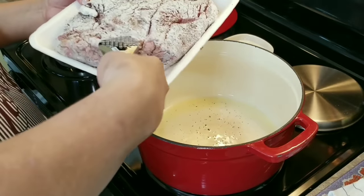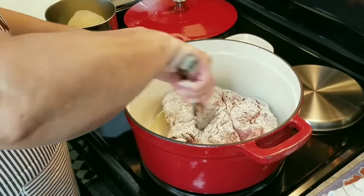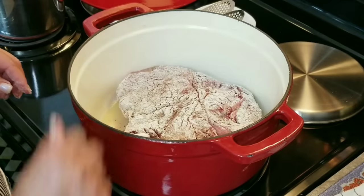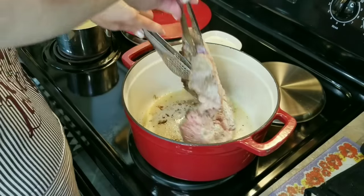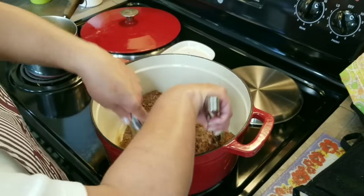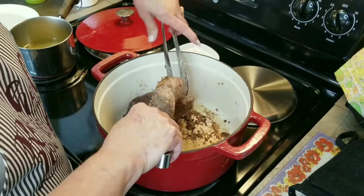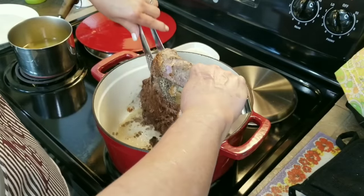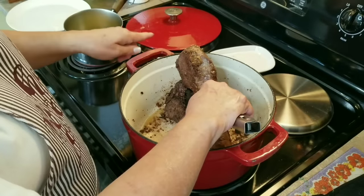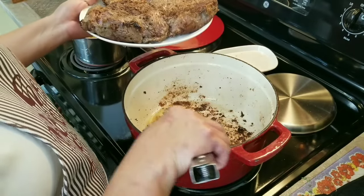Now I have my meat over here. I'm going to go ahead and put it into the pot, pushing it down and making sure that it's sealed really well from the bottom. This is a big piece of meat and I want to get a good sear on the bottom. I'm going to go ahead and flip my roast over and push it down again, making sure it's all sealed at the bottom. It's been about five minutes. I'm going to lift it up carefully and hold it up like this until the bottom part sears, then I'll be turning it around. I've gotten all the sides nice and seared, so I'm going to remove it and set it aside while I get my veggies ready.